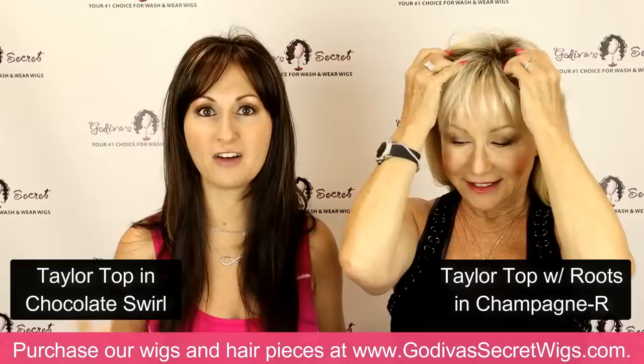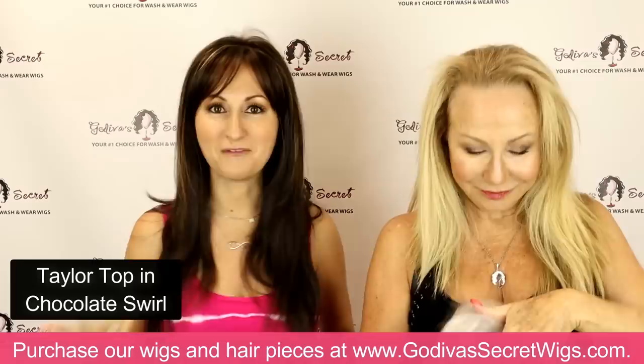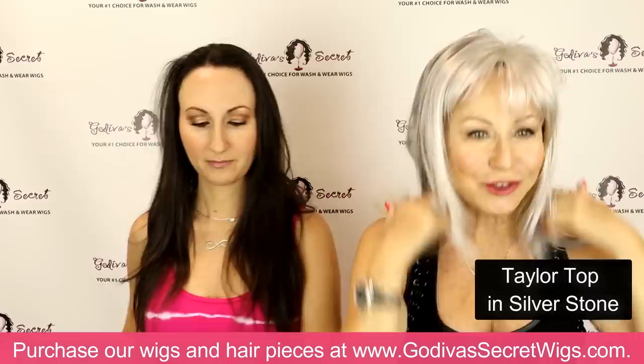I'm wearing the chocolate swirl color — my hair is like espresso, a soft black, and I don't dye my hair. This color has a dark base but it has these great little highlights, so it gives me a chance to have highlights without having to dye my own hair. It's not so drastic, but it's definitely a fun highlight. Taylor top also comes in gray — this is Silverstone — and it is just gorgeous.